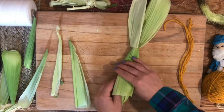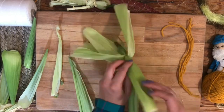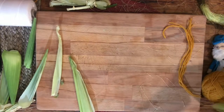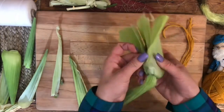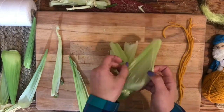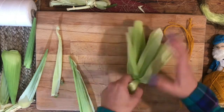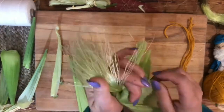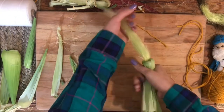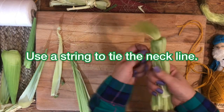The next step is to take the bottom of the husks and peel them down and over the string. Carefully do this for all of the husks that you have used. Now you should be able to see the silk coming out where the hairline is. Use a piece of string to tie where the neckline will be — this will define where the head is.